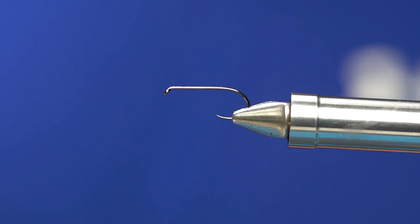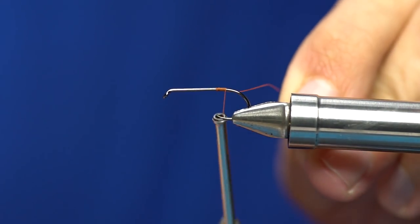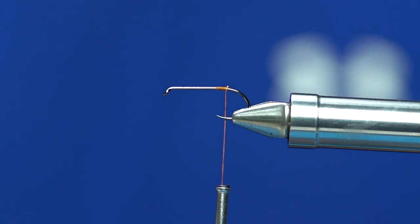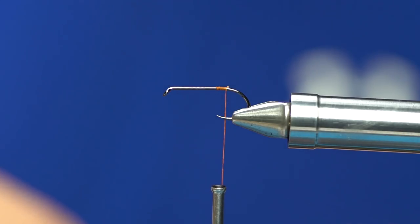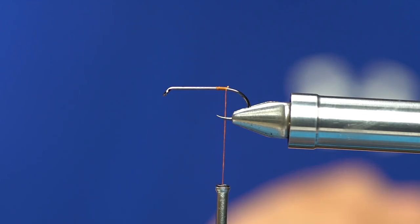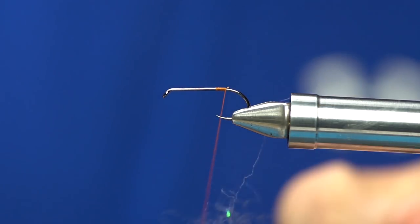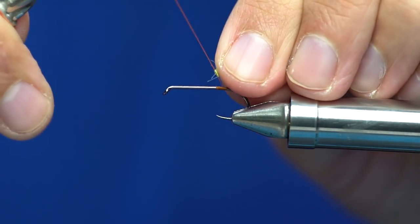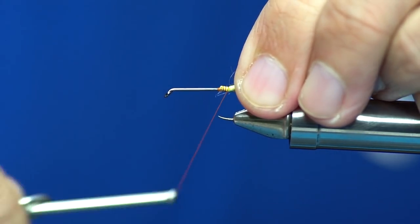Thread for the rear part of this fly, I use 6-0. Your color really does not matter — you're never going to see it — so this is just some rusty brown that I already had spooled up. The very first material we're going to tie in is going to be some Bruiser Blend in a dirty chartreuse color. I'll take this — this is the full length of the fiber — fold this over the thread, and we're going to place this right over the hook point and wrap back.